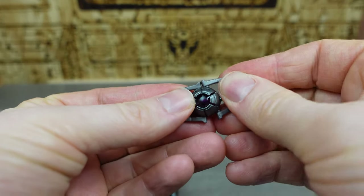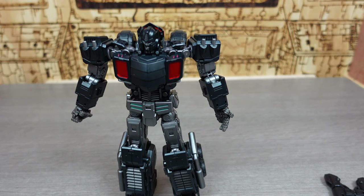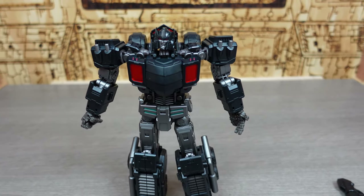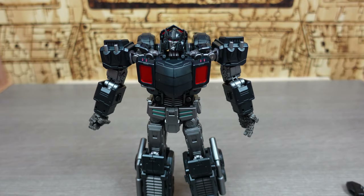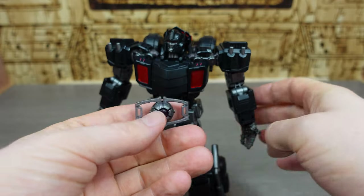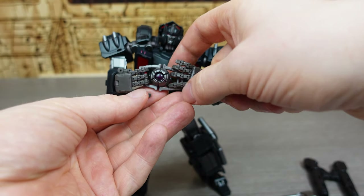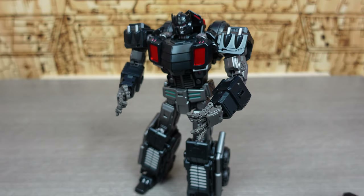So that right there is one of my only complaints about this figure — they seem to have forgotten that you may want him opening his chest while he's in bot mode, rather than having to bend his arms around. The hands themselves will grip the matrix because of these super grippy hands, and he looks pretty awesome while he's holding it.